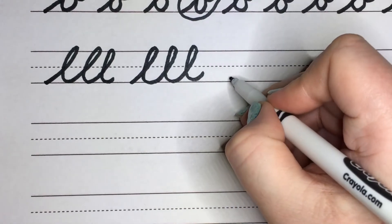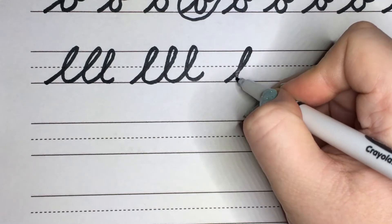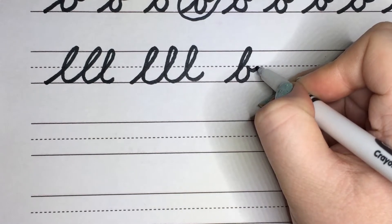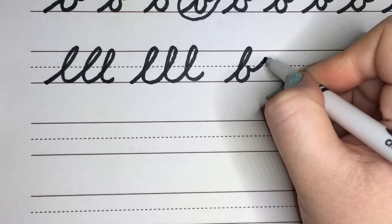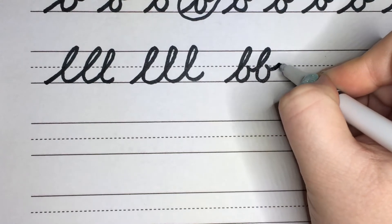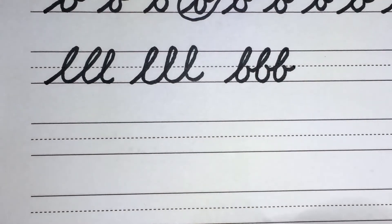Now some B's. We're going to go straight up to the top line, come in, and then when we boop to the middle line, we're going to continue that up into our other B. So we're going to continue up, come all the way down, boop out again, continue up, all the way down, and then finally boop out again. Uphill, do that boop, come back down, and then boop out.